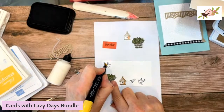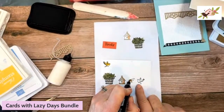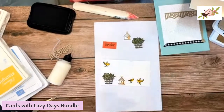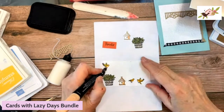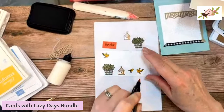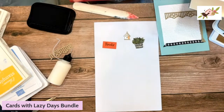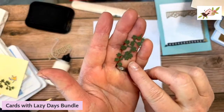I already colored these to save time. I used Dark Daffodil Delight on all of them, leaving the belly bare so I can go in with Light Pumpkin Pie for the belly area — just a touch right there. I've already die cut those out too. I also die cut the ivy — I really love this ivy die because it puts a lot of texture on the leaves.